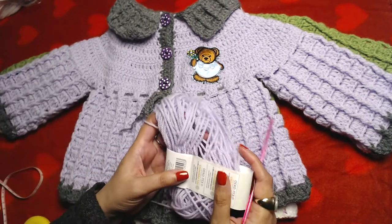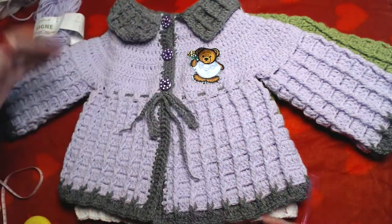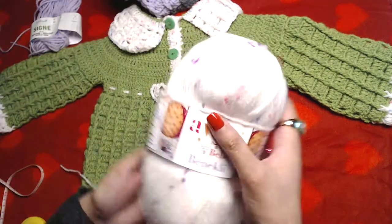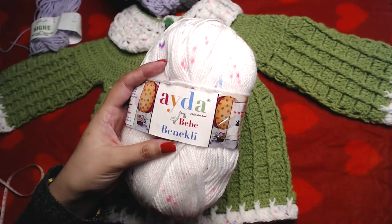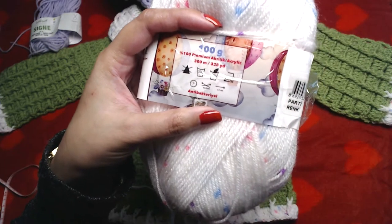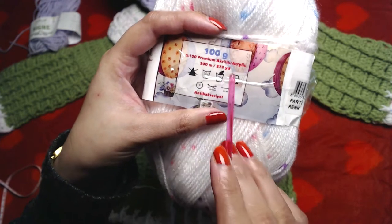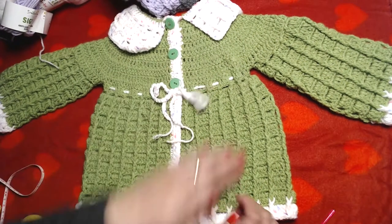You will need at least 100 to 220 grams of this yarn, plus contrasting yarn. For the other version I used a Turkish brand acrylic yarn — in 100 grams of that yarn there are 300 meters or 328 yards. They are both acrylic yarns.